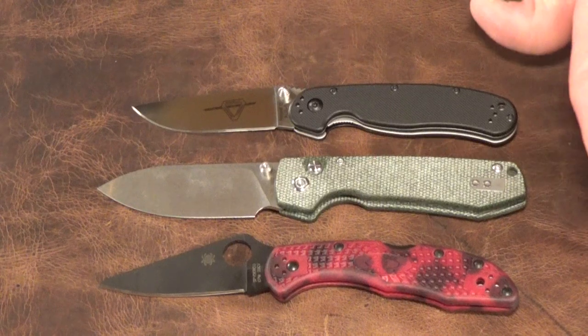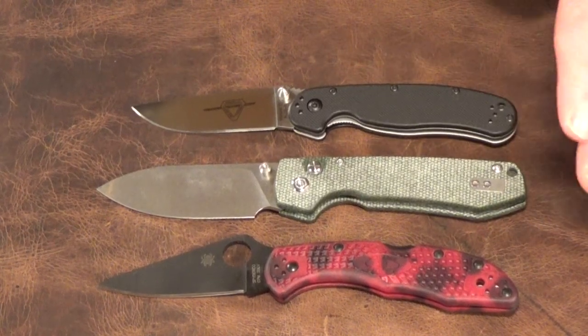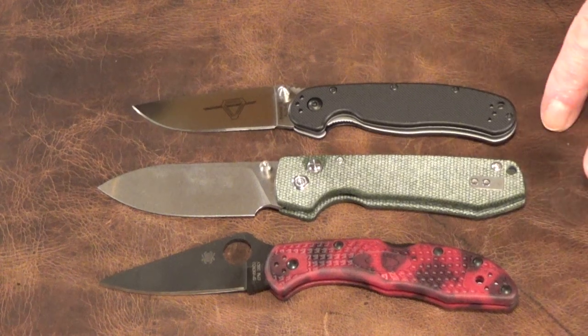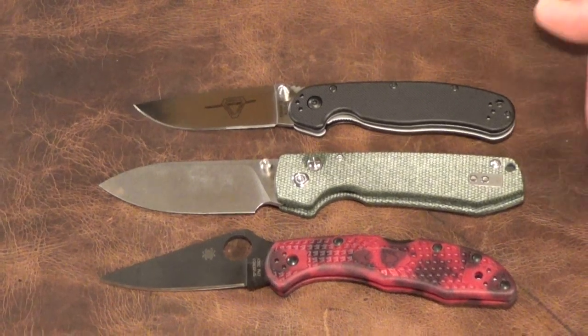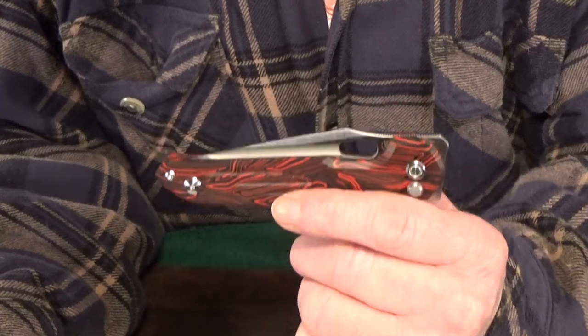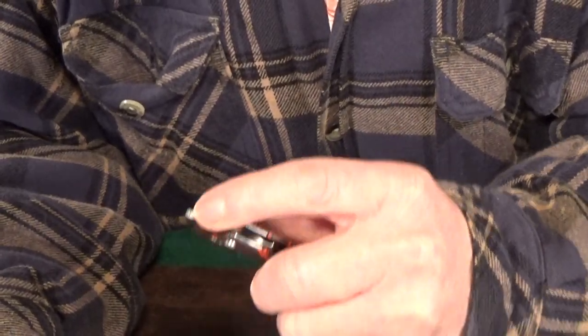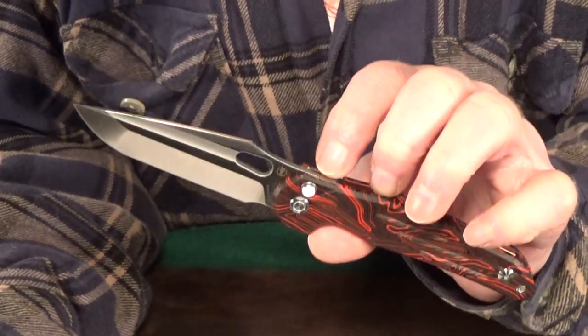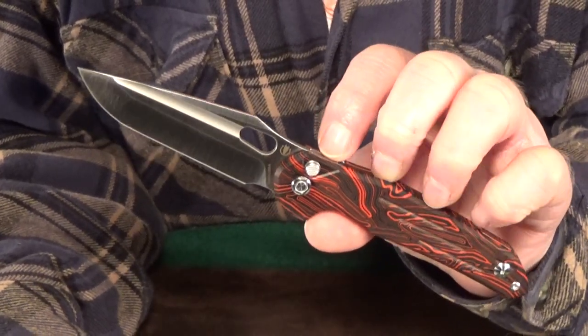Here are a couple of quick comparisons so you can get an idea of the true size of the knife. Here it is next to the Spyderco Delica 4 and the Rat 2, so we're looking at about a medium-sized knife. Vosteed is the same company responsible for the very popular Thunderbird, which is just another super fidgety button lock that I recently reviewed.